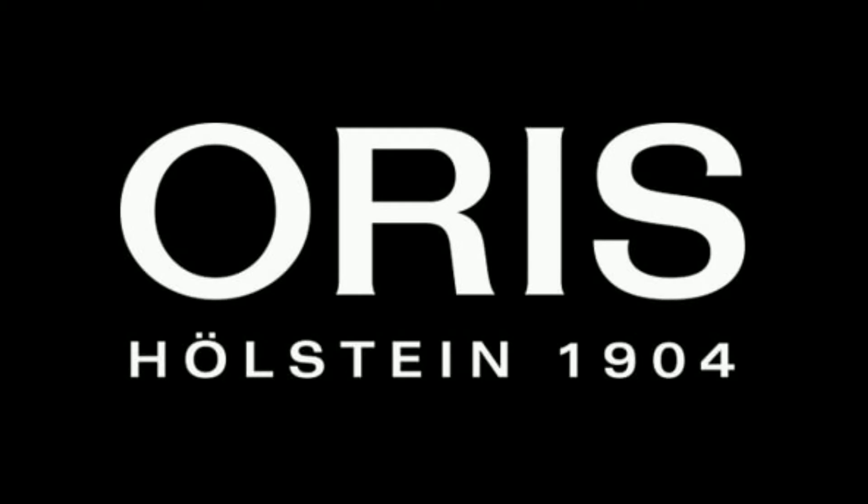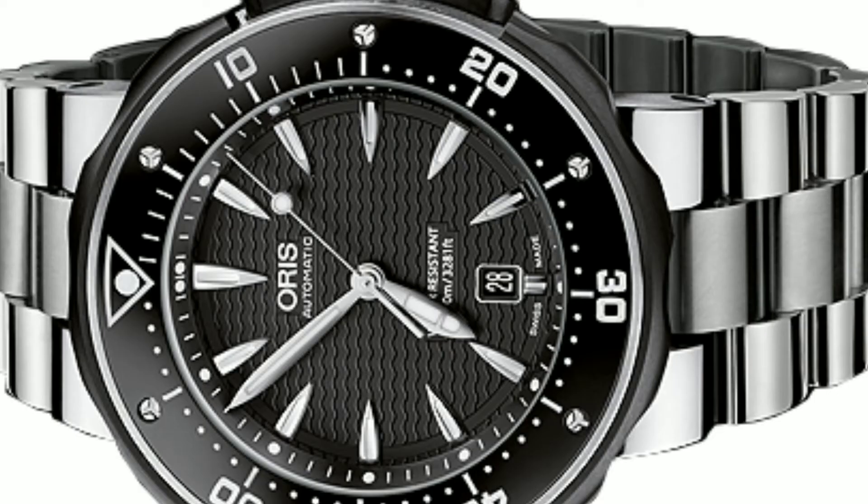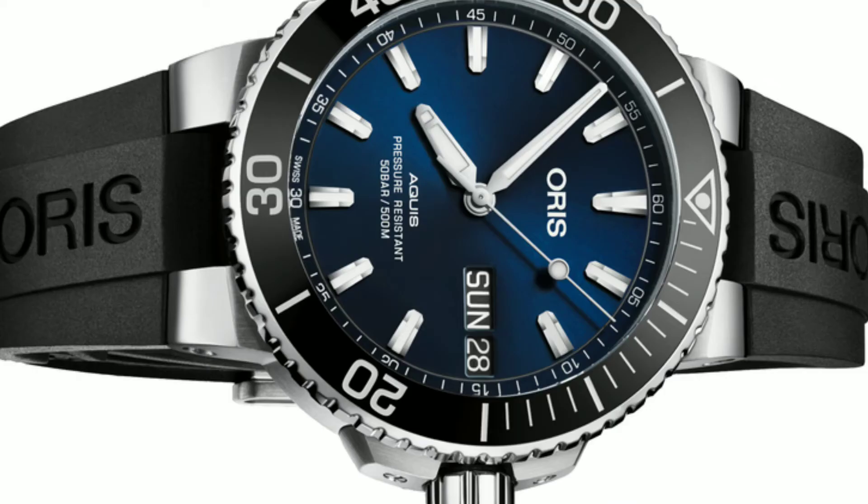Not many people know about Oris because they don't go to great lengths to advertise themselves, much like Rolex and Omega did in their debut times. They come under the category of luxury watches while still being reasonably priced for a Swiss made watch with great quality. We can call them affordable luxury watches.